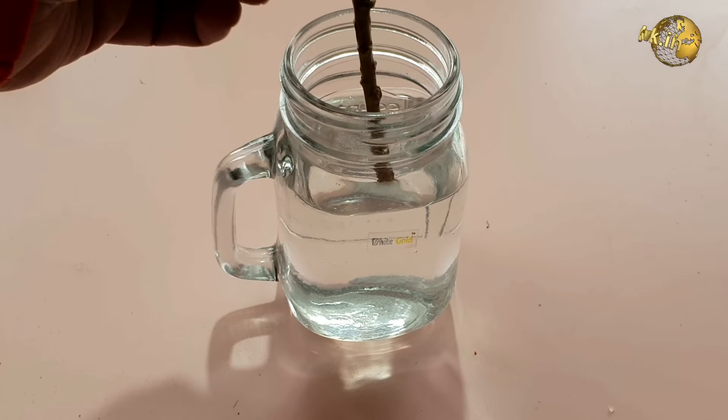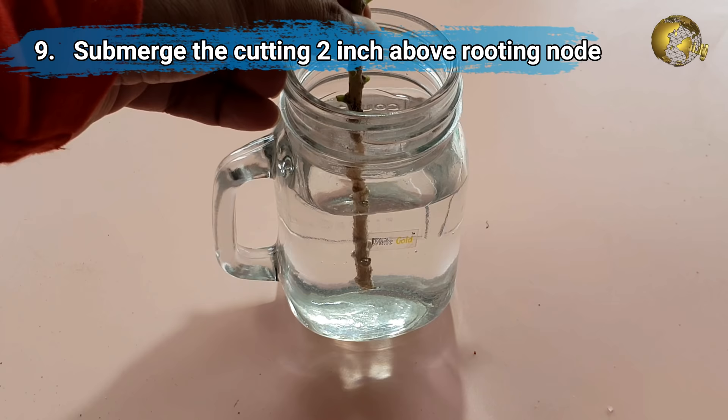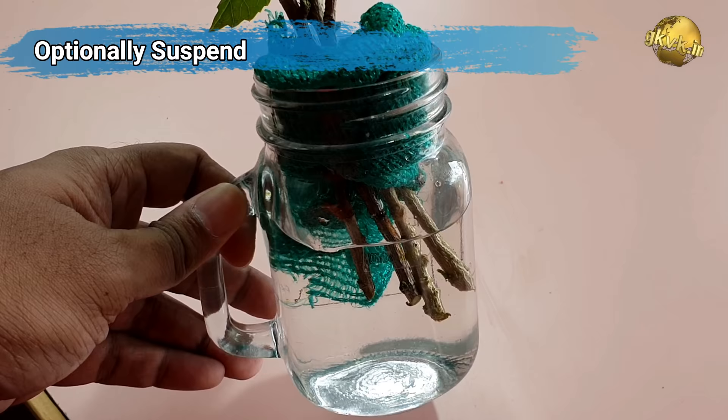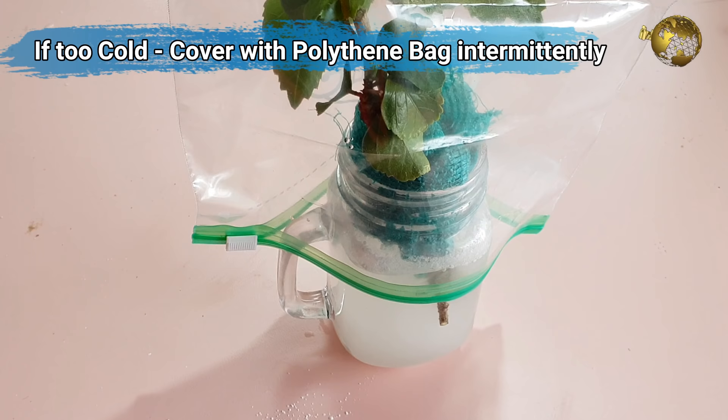Tip number 9: submerge the cutting into water or your rooting solution at least 2 inches above the lowermost node, i.e. the rooting area. Keep it undisturbed, preferably on a windowsill to receive indirect light. Optionally, suspend the cutting into a container through a plug like a piece of foam or even a cloth. Also it is a good idea to cover it with a polythene bag intermittently — especially at night if it is too cool — to provide optimum temperature and humidity levels for rooting.